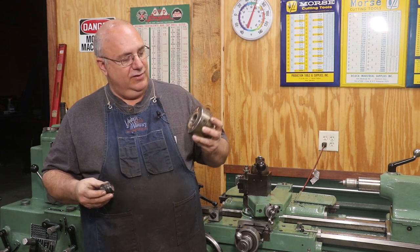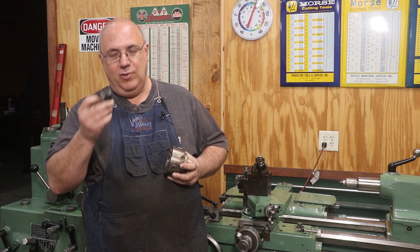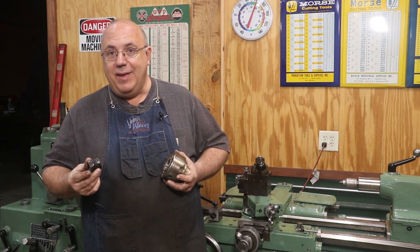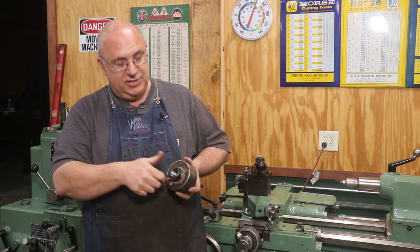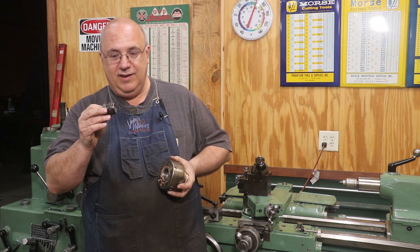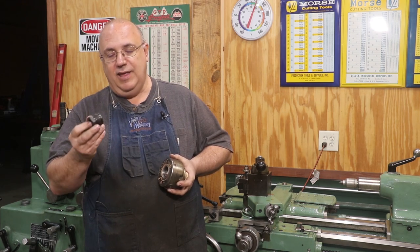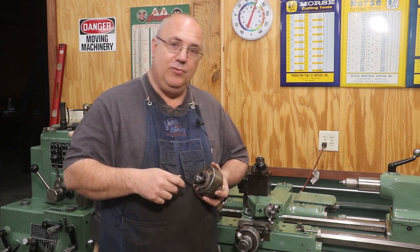When you buy a chuck like this, it comes with a large piece and you get an insert to adapt it to whatever size spindle you have. Normally you just call them up and order what you want, but because it's such an unusual size they don't make an insert that fits. I had the same problem when I got mine — no problem, I've got a machine shop, we can fix that. He purchased a solid insert from Nova, and we're going to machine it, putting in the internal threads: a 60-degree thread, inch and an eighth, ten threads per inch.